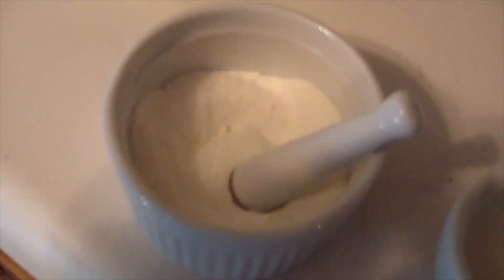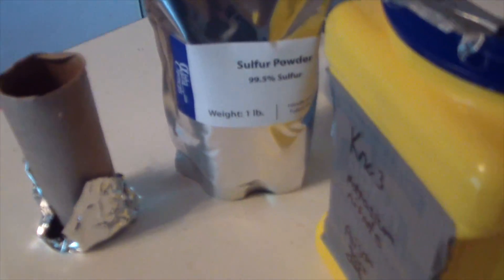Alright, so this is a dry mix of 10 grams of sulfur powder, 50 grams of KNO3, and 20 grams of granulated sugar.